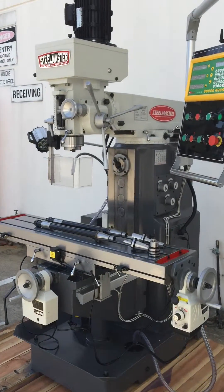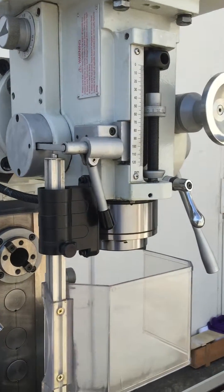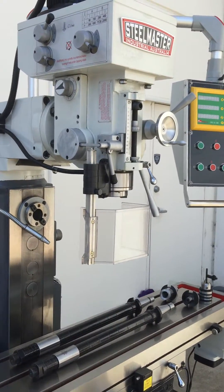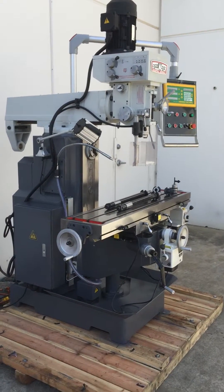The main features on this machine, which is brand new to Asset Plants Machinery after years of development, is the Z-axis power feed. A lot of our customers have been requesting the Z-axis power feed to be standard on our machines. However, this is the first time we've been able to offer this machine with a Z.